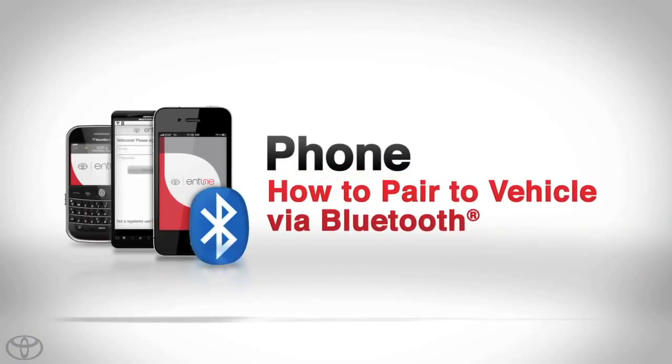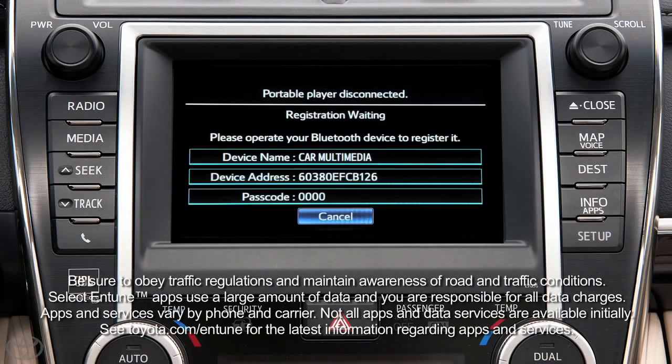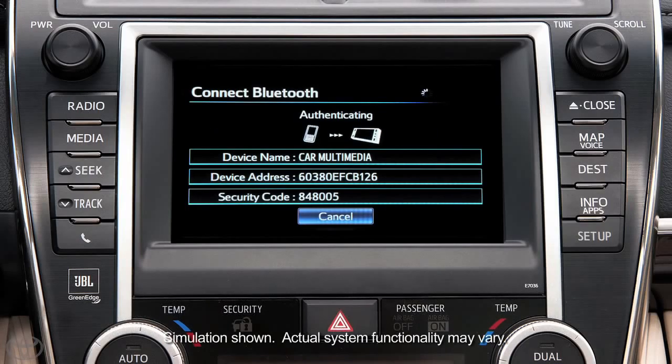Pairing your phone is the first step in connecting with your Toyota for hands-free calling and for audio streaming via Bluetooth wireless technology. In order to use Entune, your phone must be paired to the multimedia system and configured for internet.